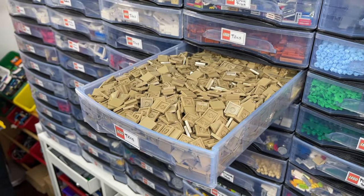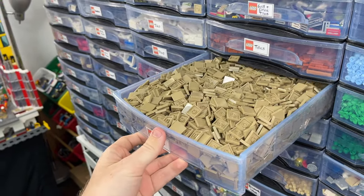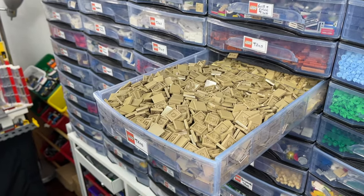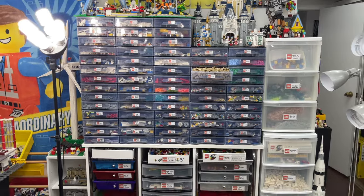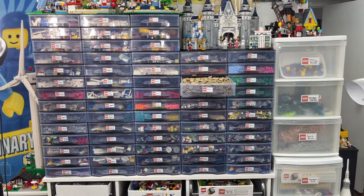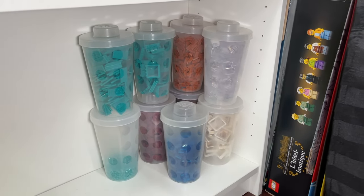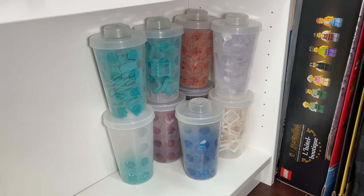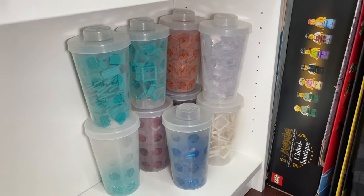Inside the pick-a-brick cup there are a bunch of dark tan two-by-two tiles, some blue flower pieces, green seaweed leaf pieces, and some one-by-two dark tan bricks I didn't even know were in there. The inspiration to finally open this cup is partly because I try to put all the two-by-two tan tiles from the pick-a-brick wall into the drawer, but when I try to shut it, it doesn't shut - it makes a big mess. So I think it's time to have a pick-a-brick cup just for these two-by-two dark tan tiles.